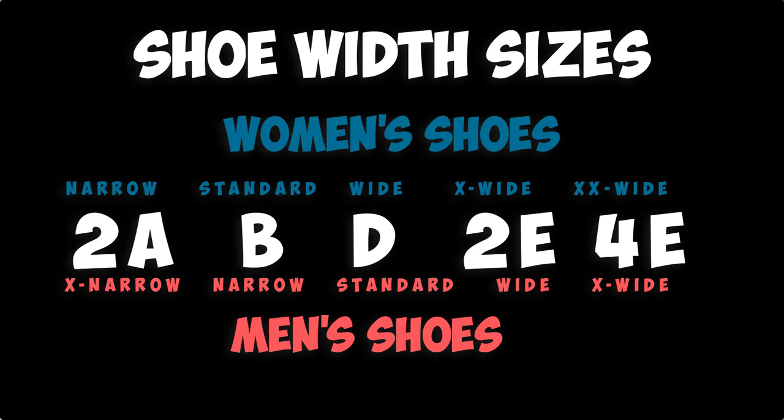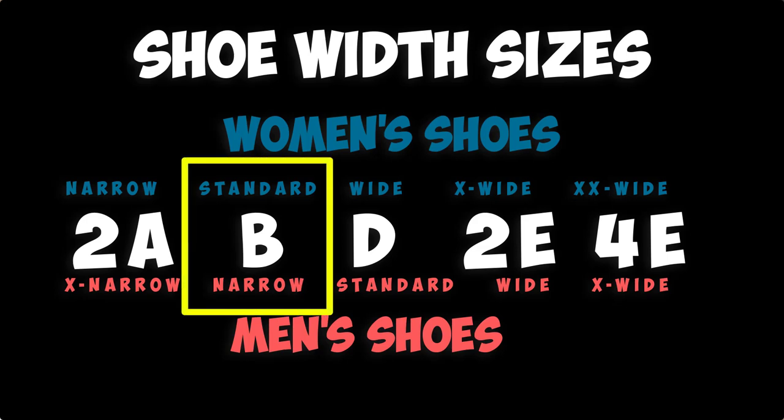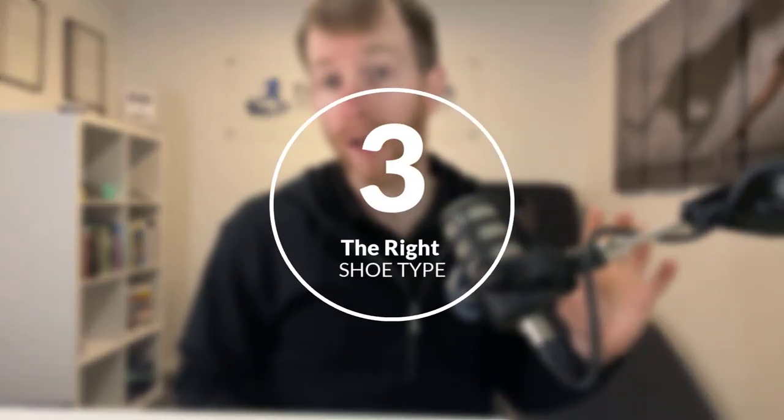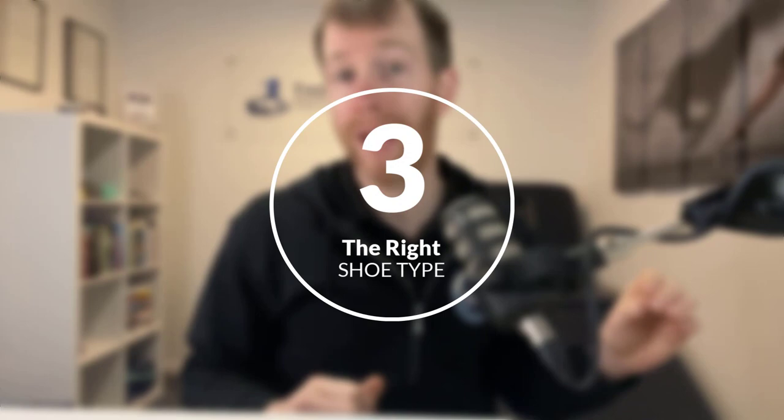For example, if you're a woman and find the standard is too narrow, you might want to find a shoe that says women's wide, or you could even try on a men's standard. Once you've found a comfortable size and width, step number three is to try on a neutral shoe and compare this to a stability shoe. Walk and jog in these to find what is most comfortable.